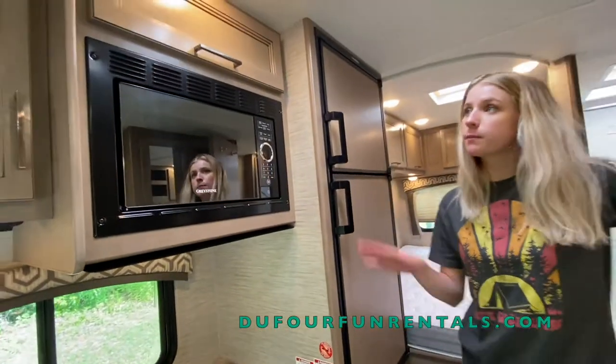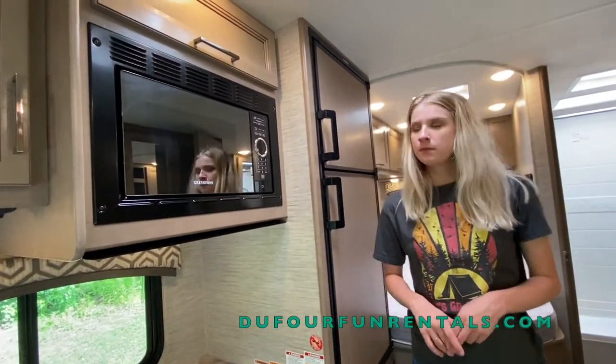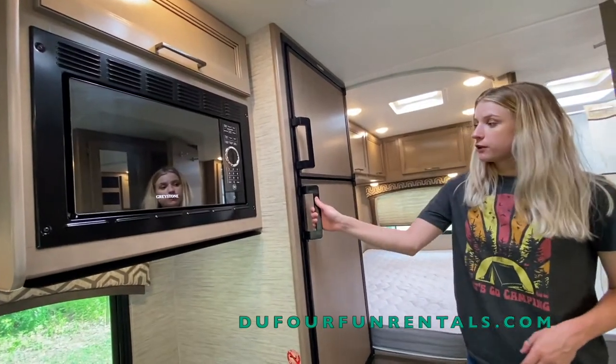Microwave is up here. Again, your microwave will not operate unless you're plugged up or have the generator on. This is your refrigerator — nice size.